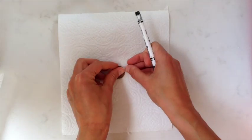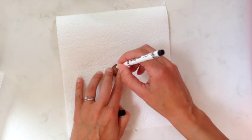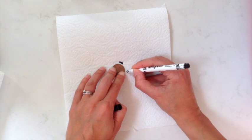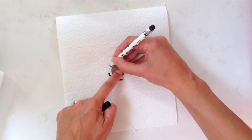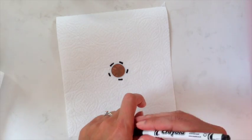I normally put a coin in the middle just to give you something to go around. You don't want to be in the very middle — it's better to do this on newspaper because it sometimes goes through the kitchen roll and onto your surface below.